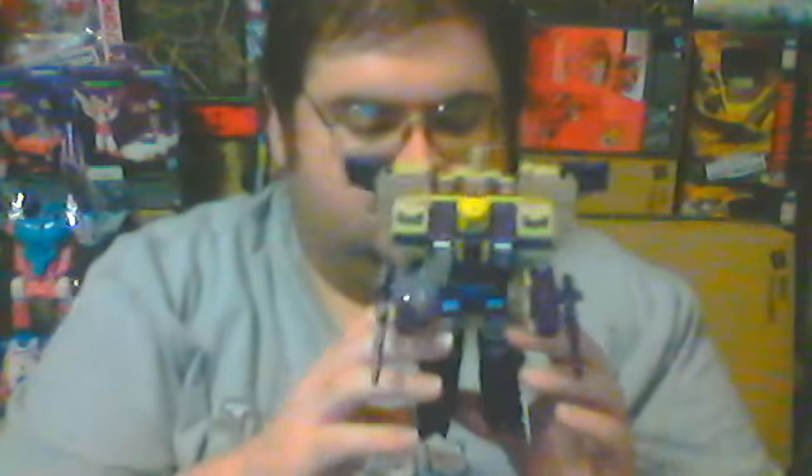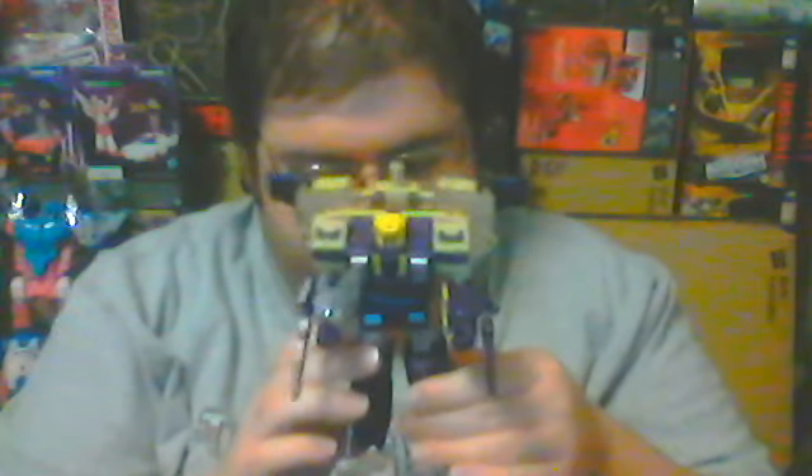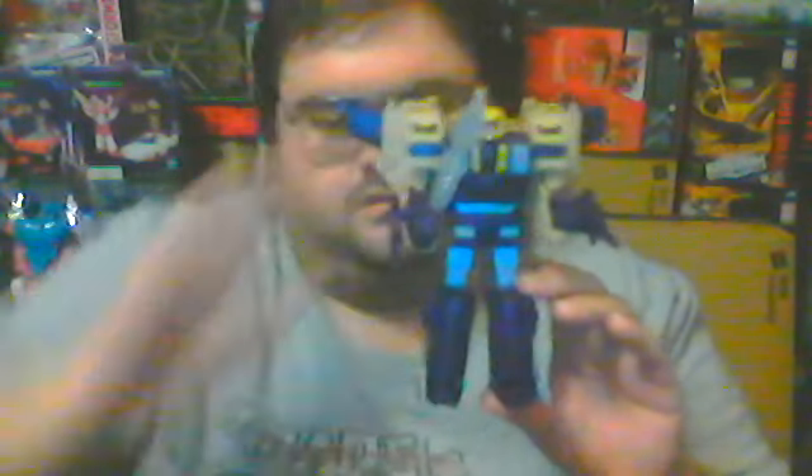Robot mode is my favorite of Blitzwing's three modes, tank mode is a very close second, and jet mode is my least favorite of his three modes. I do enjoy how much more accurate this is to Blitzwing's animation model compared to his past figures. I won't attach the gauntlet hands to him because they just look ridiculous, and they are among the worst accessory pieces that any Transformers figure released in the Legacy year one line could have had.